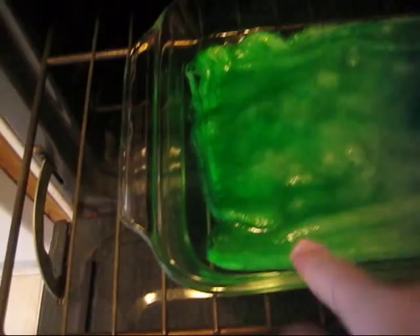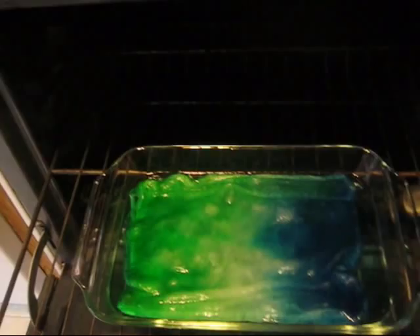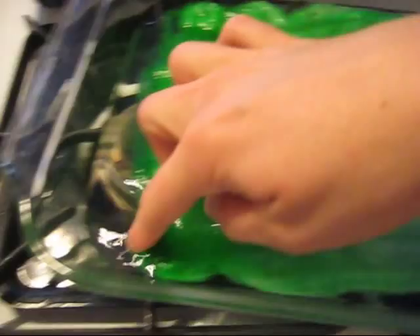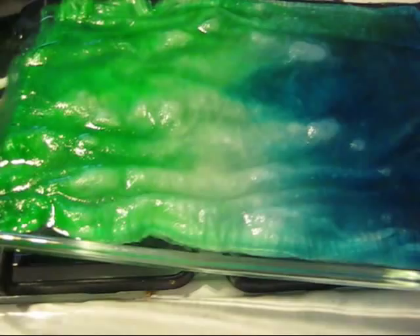We've been heating for about 20 minutes and it's a little hard to see, but there is still some color remaining in the dye bath — not all the color is in the silk yet. So I'm going to let this continue for another 20 minutes or maybe even longer. The amount of time you'll need will depend on the amount of silk you have. After 40 minutes of heating, you can see that all the color is out of the bath and in our lovely silk.